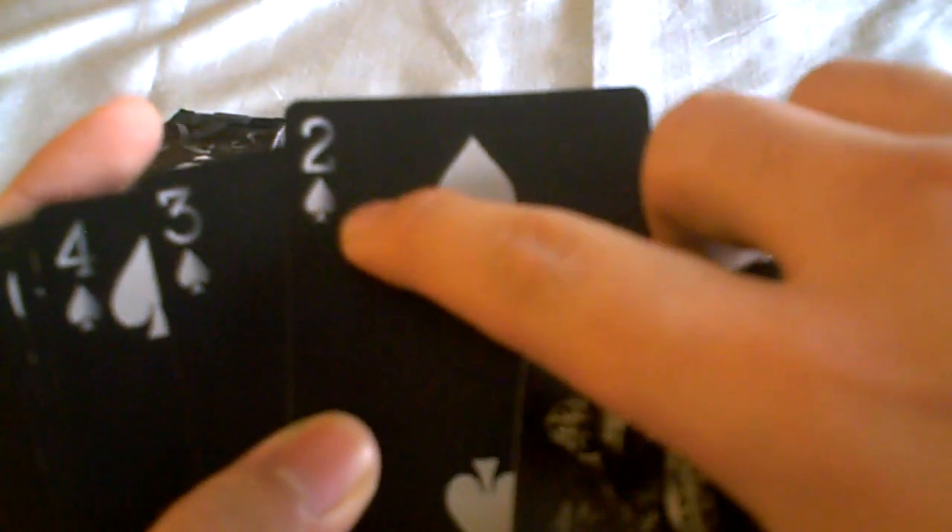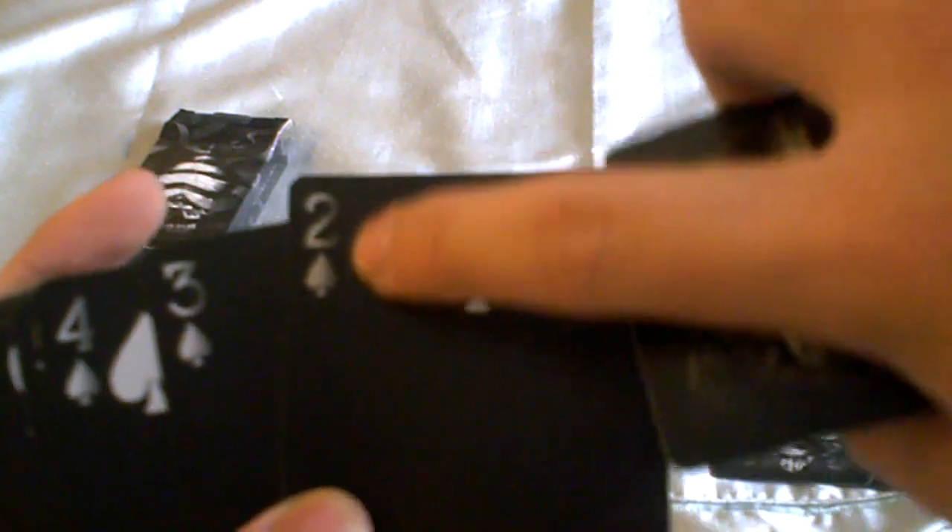Here is the Arcane deck. We have the same spades look as on the front of the deck box. This is the Ace of Spades — Arcane playing cards. Nothing too fancy on the back; it actually fades off the pips on the side. You can see it fades off a little bit, which is pretty cool.